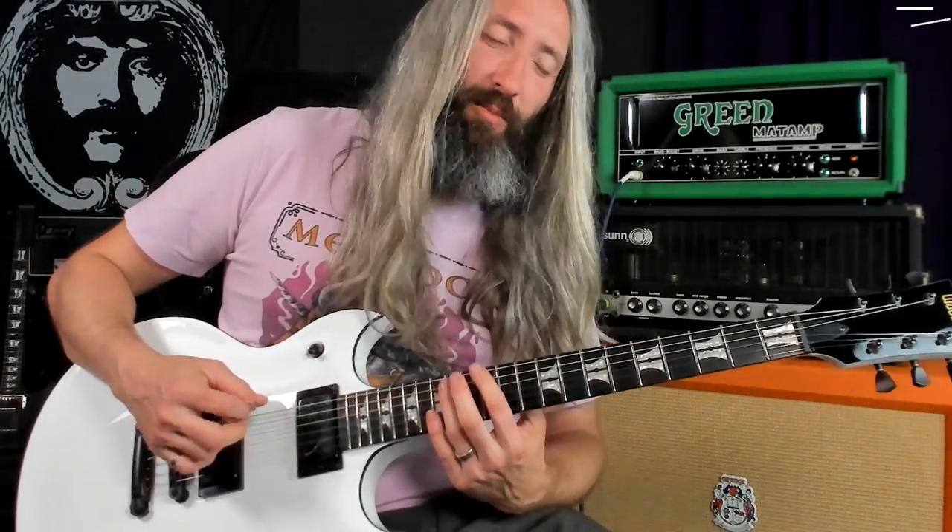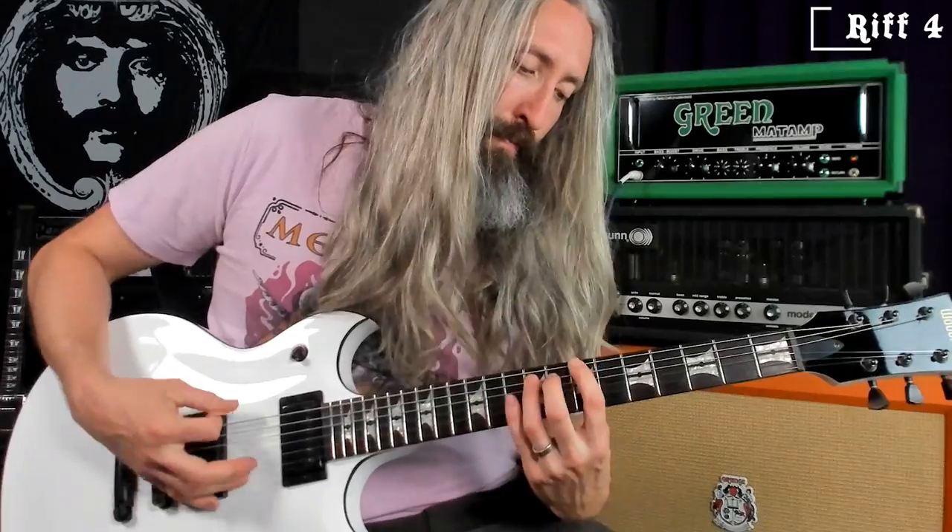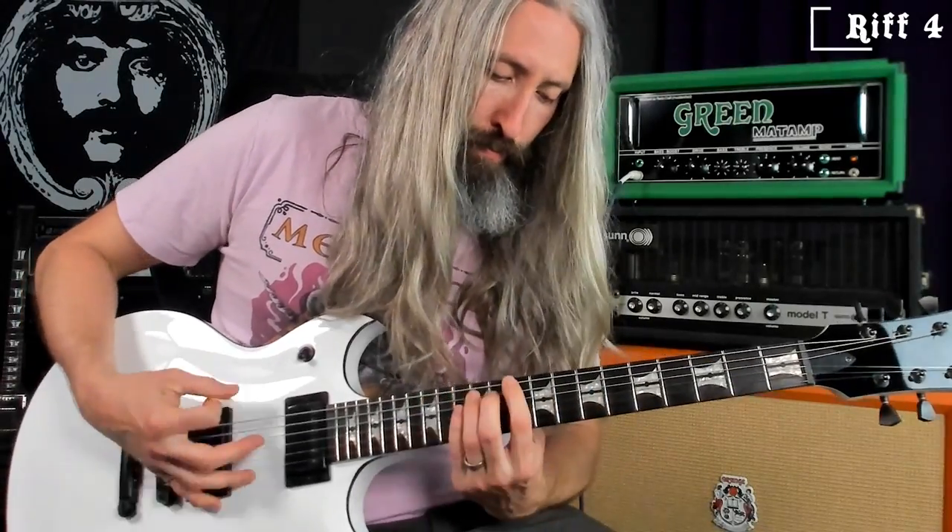Then you finish it off with one that's a little more dissonant. This one uses the root, flat seventh, the major sixth — which just sounds pretty dissonant when you're in a minor scale — the perfect fifth, the flat fifth, which is obviously very dissonant. Then you slide up here to the minor second.